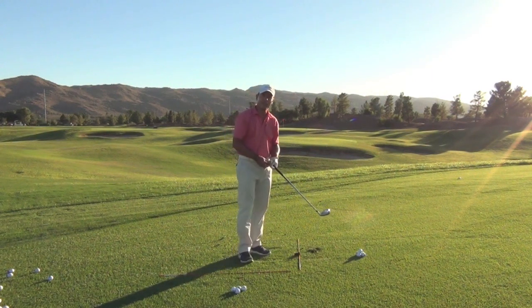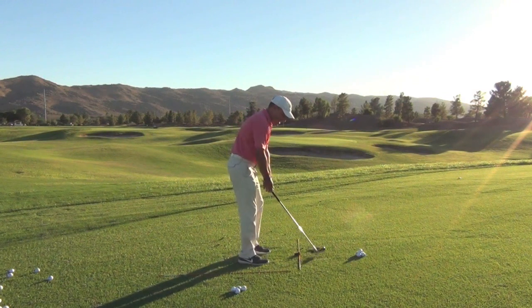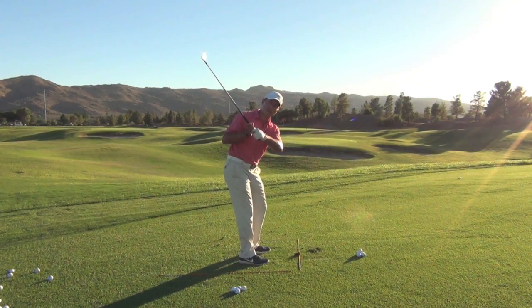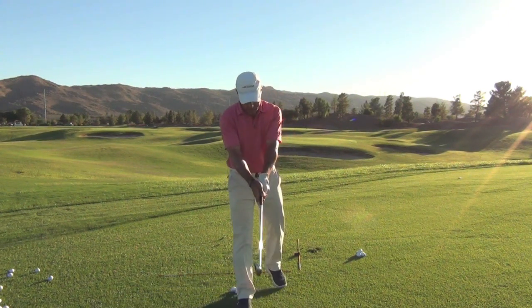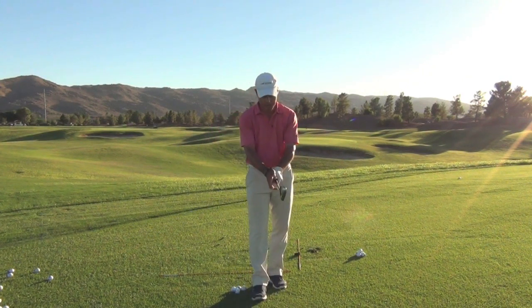What I often see when folks come down to the golf academy here at the Raven is a lot of random arm motion where the arms aren't synchronized or structured. And when you do that, what happens — the hands want to separate. We don't want the hands to separate.